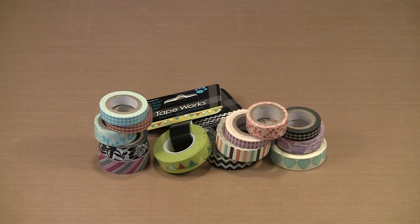Washi tape is available in an array of colors and patterns. In today's video I'm going to show you many creative ways to use it. I'll also show you how to alter commercial washi tape as well as make custom tapes in your choice of color and pattern.